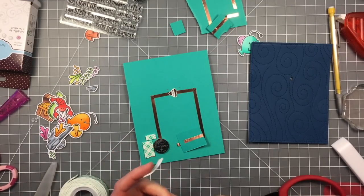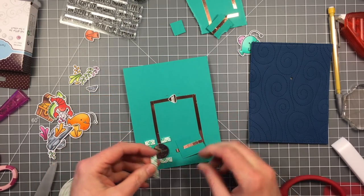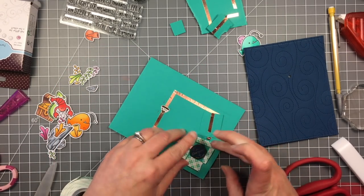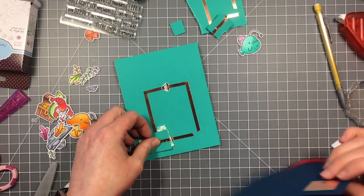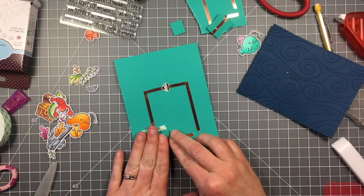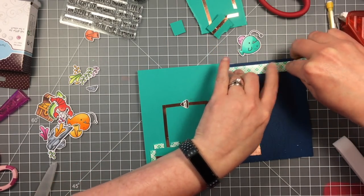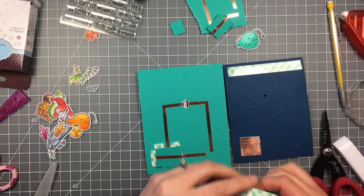So now I'm just taking some foam tape, cutting it into some small pieces, just to sort of hold my battery in place. And I'm going to be popping up the panel on foam as well so that it's not touching the battery or completing the circuit until I push it down and give it some pressure, because you don't want your battery on all the time. Now I can add some foam tape to my panel as well because I'm going to pop up this whole panel.